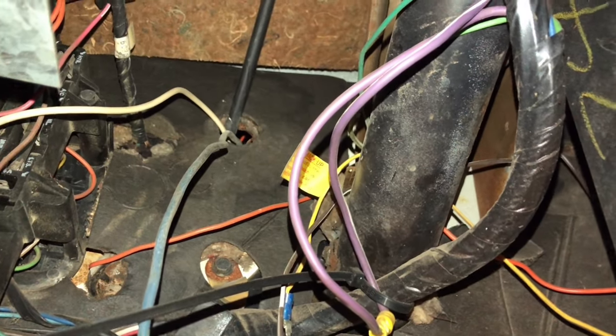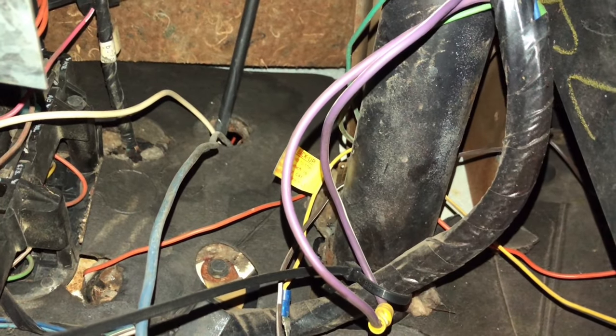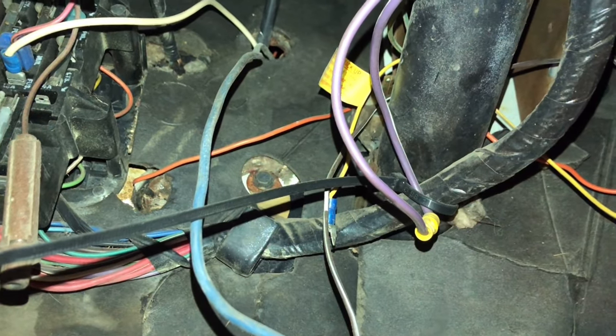They're a little bit thicker gauge than everything else cruising around down here. All you're gonna do is find where they plug into the switch — the thing that moves when you move the shifter — and you're literally gonna cut them and put them together, and you are done. That's all you gotta do, super easy.